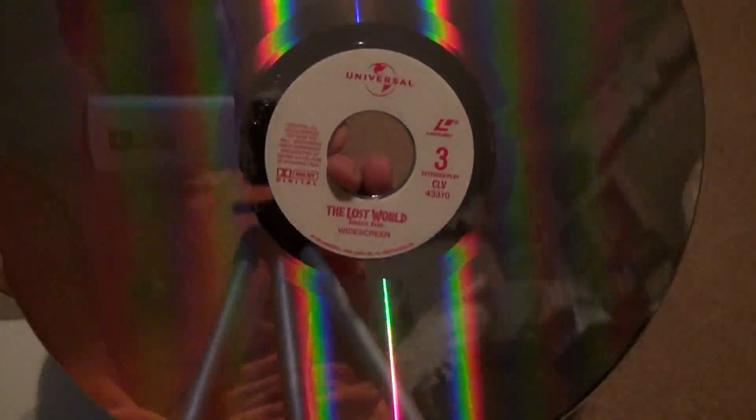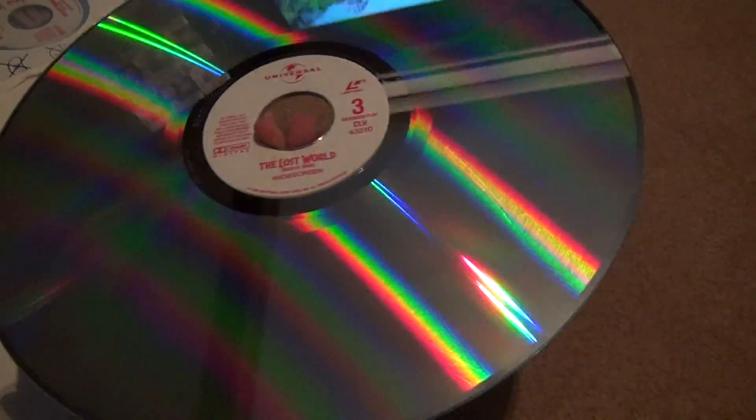For all the LaserDiscs I've opened, I haven't really caught that many bad ones. People really know how to take care of everything the way it's supposed to be.